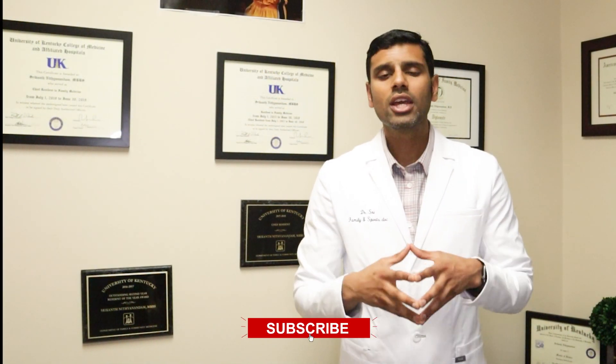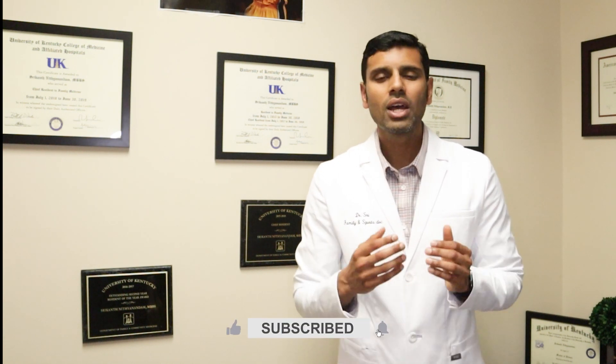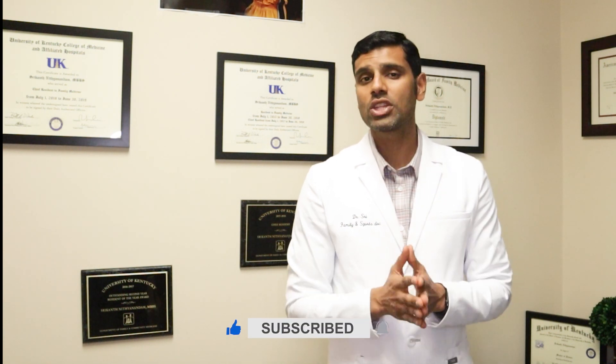I hope this video is helpful. If you have any questions or comments, please post in the comment box below. If you find this video really helpful, please hit the like button and I'll see you in my next video. Goodbye.